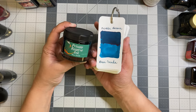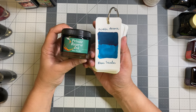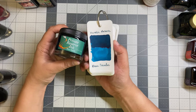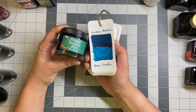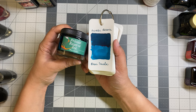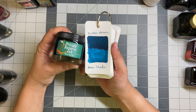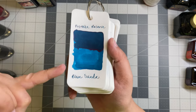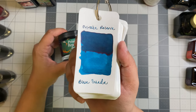Before we get to the final category — this is the only Private Reserve ink I own: Private Reserve Blue Suede. This is another ink I was completely influenced to buy from Journal Sunshine. She inked up a TWSBI 580 Iris with Private Reserve Blue Suede and I was like, I need that exact ink because I have that exact pen — that's really how it went. It's more of a deep teal, more of a blue teal than a green teal.